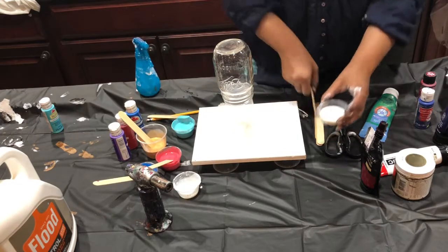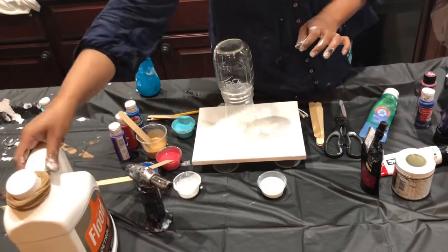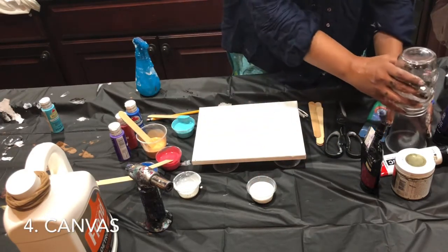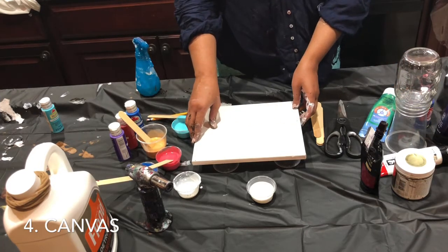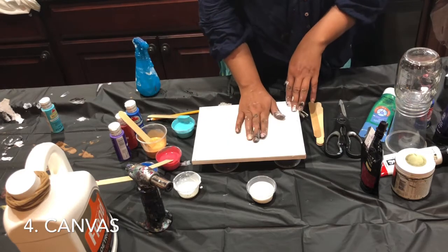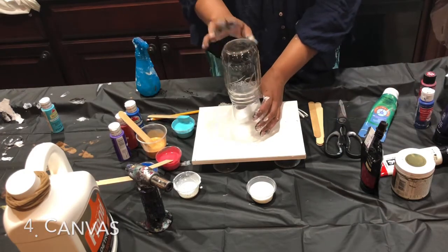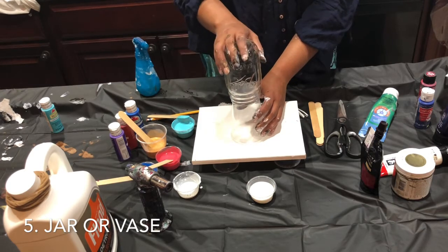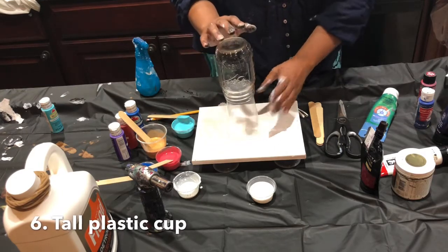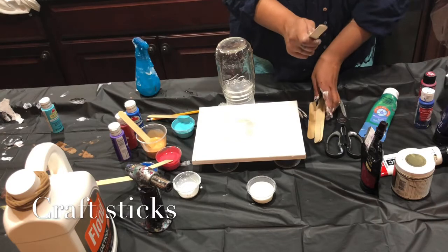The second thing you need — you don't even need fancy cups, you can use paper cups from home. You need a canvas, obviously. Canvases are available at Walmart or Michaels in value packs at very good prices. I'm using a mason jar or a vase from the dollar store, placed on top of a cup to hold it in place — I'll show you why in a second. You also need craft sticks to mix your paints with.